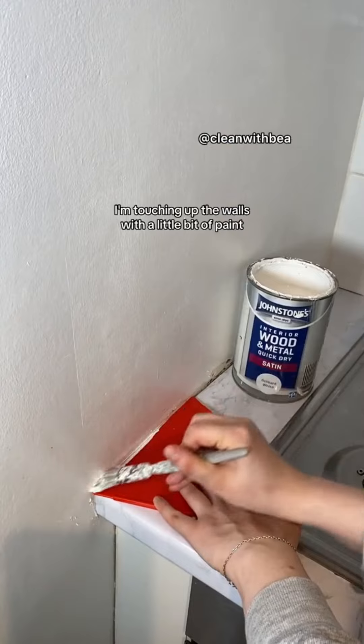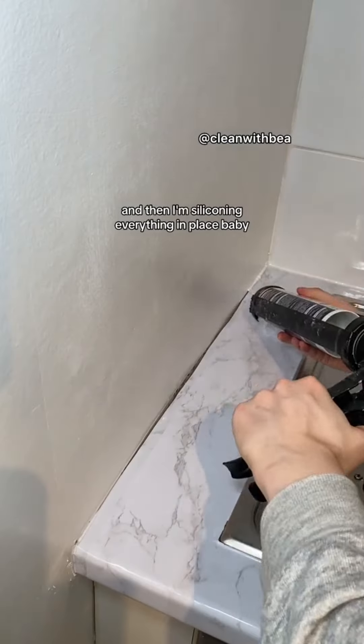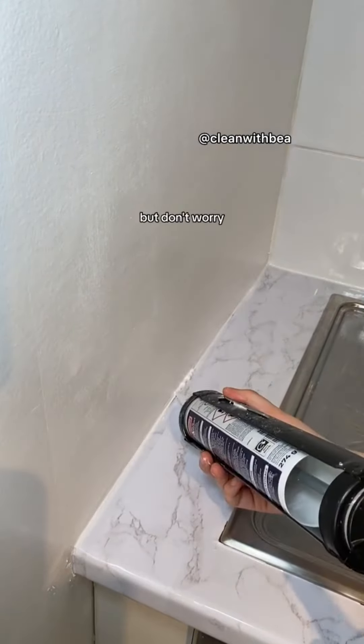After applying the vinyl, I'm touching up the walls with a little bit of paint, and then I'm siliconing everything in place. Had a bit of a stubborn area, but don't worry, we fixed it.